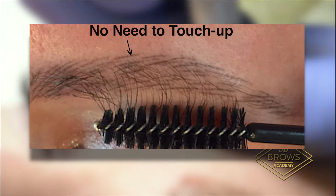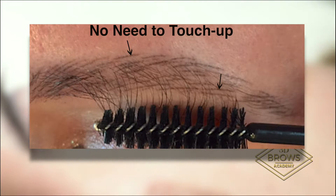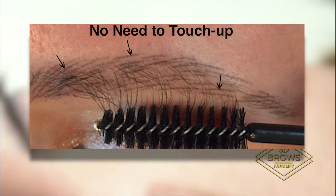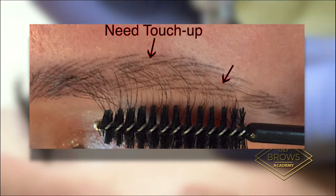On a touch-up, if they have strokes that have healed and they look perfect, the color is vibrant, it's bright, you don't need to touch it — don't worry about touching it. Only touch up the ones that have faded.